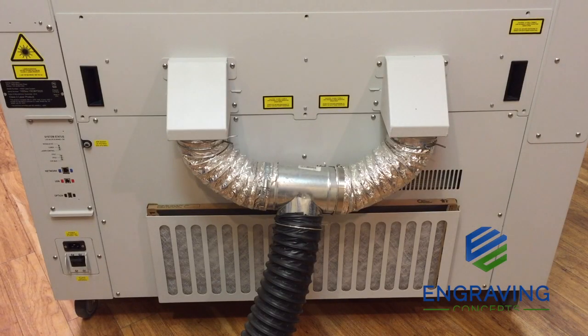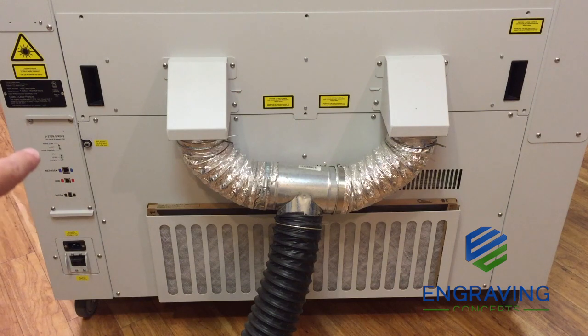Here we are taking a look at the back of the Fusion system where we see the filter and the exhaust ports. On the lower left-hand side is the power cord and power supply with a breaker to note. Above the power supply is the control module, where you will find the ethernet cable and USB plugs. Above the control module is a black tag that contains your serial number — always have that serial number handy when requesting technical support from the factory or Engraving Concepts.